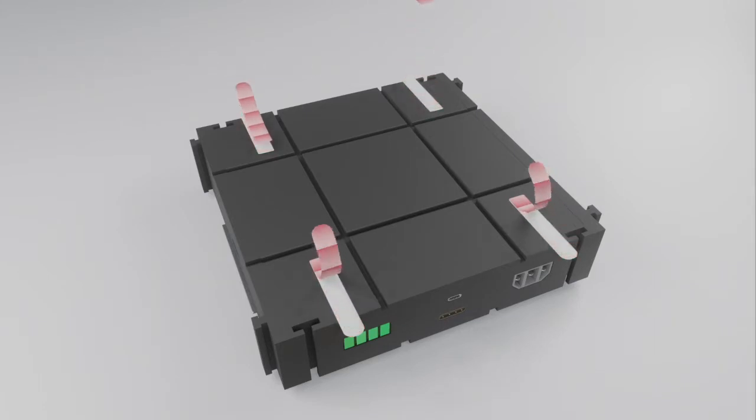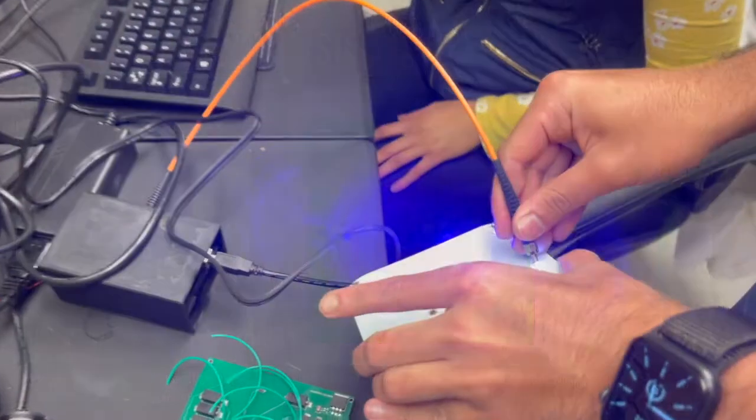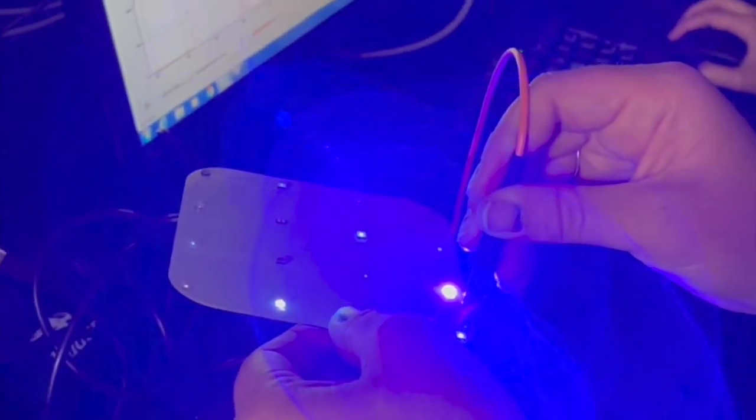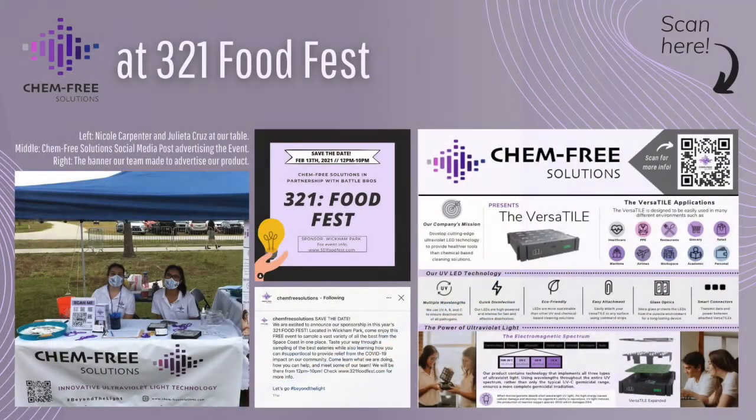We used Synopsys LightTools software to simulate the irradiance of each UV LED. Our team used an ocean optics spectrometer to test the output wavelength and intensity of each LED in our light matrix. This is important for verifying the peak wavelength of each LED. In addition to test verification, the spectrometer will be used in the quality assurance of our products. Our team also participated in the 321 Food Fest in Melbourne, Florida to gain valuable customer feedback.